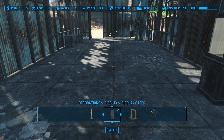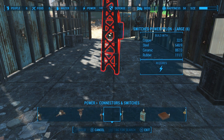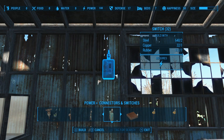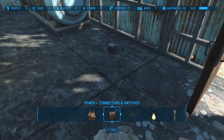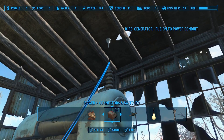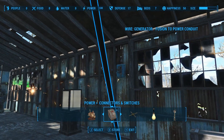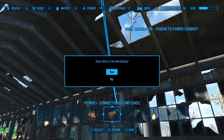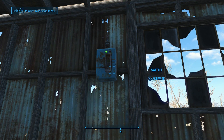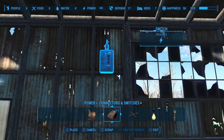I'll put it somewhere else in the settlement a little later. Then let's get out a switch and set it on the wall. Bring out a power conduit, wire that up to the generator, and Wi-Fi glitch it. Then store the wire. Now the first thing you want to remember to do is just turn the switch off — otherwise as soon as you hook up the Tesla arcs, they'll just start firing immediately. Then go back into workshop mode and move the display case over.